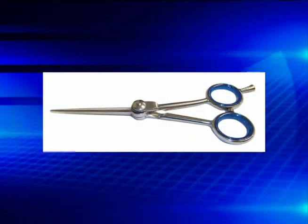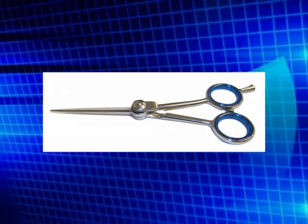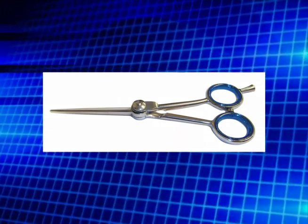The opposing grip is the oldest design and the least ergonomically correct. This design forces your thumb underneath the palm of your hand and ring finger, creating a tremendous amount of stress and pressure on the nerves and tendons in your hand.